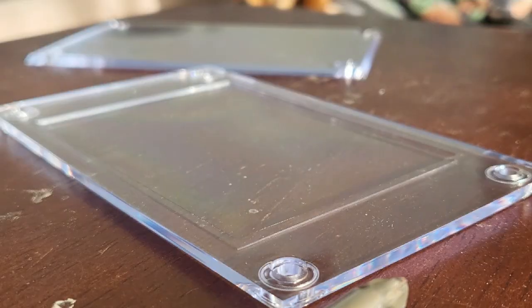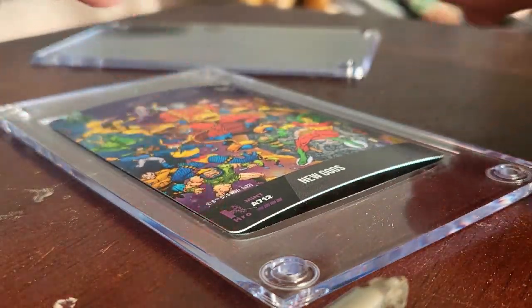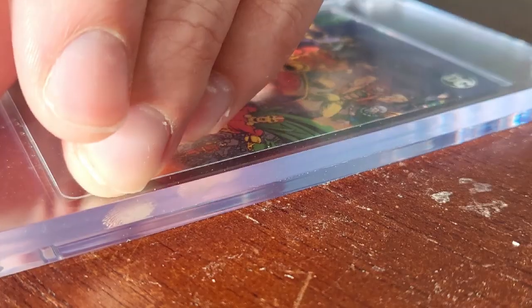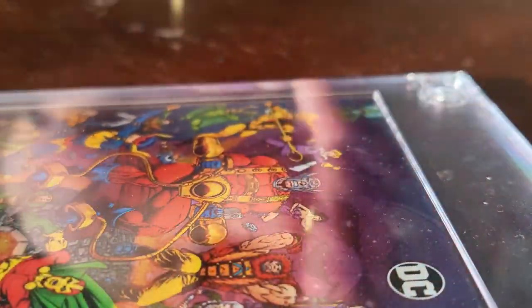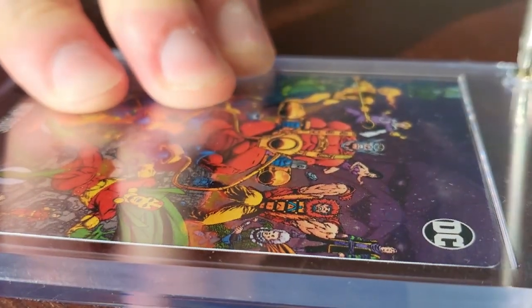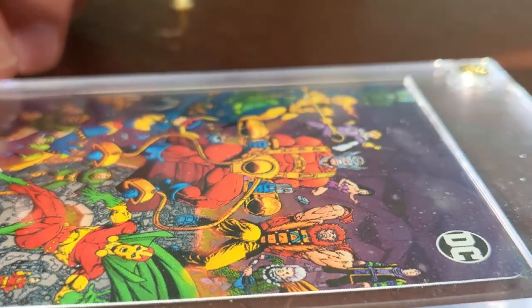Let's see how cool and easy it is to install a card into one of these. We have a super valuable card here guys — this is in mint condition and I intend on it staying that way. We got these awesome cases right here. This can be displayed on your wall, you can throw this in your safe, whatever you want to do. Super nice card cases. Now I can handle this card all I want without worrying about it getting damaged and keeping it in mint condition.